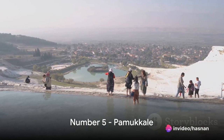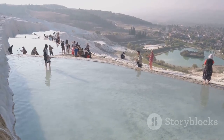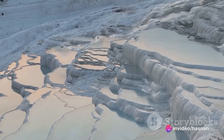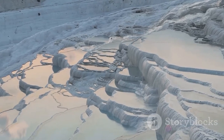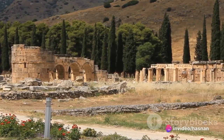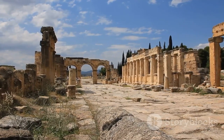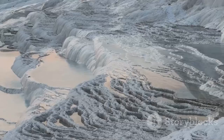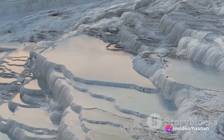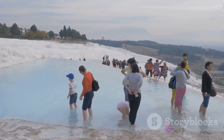Starting our countdown at number five, we find ourselves enchanted by the surreal beauty of Pamukkale. Often referred to as the Cotton Castle, this natural wonder is a spectacle of gleaming white terraces formed by unique thermal waters rich in calcium carbonate, cascading down the hillside like a frozen waterfall. Perched at the top of this geological marvel is the ancient city of Hierapolis, founded in the 2nd century BC. Imagine bathing in the same thermal waters that Romans did centuries ago — a dip in Pamukkale's thermal waters isn't just a dip into warmth, it's a dip into history.